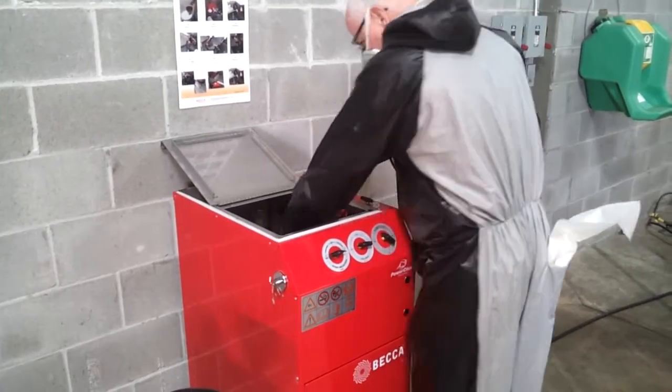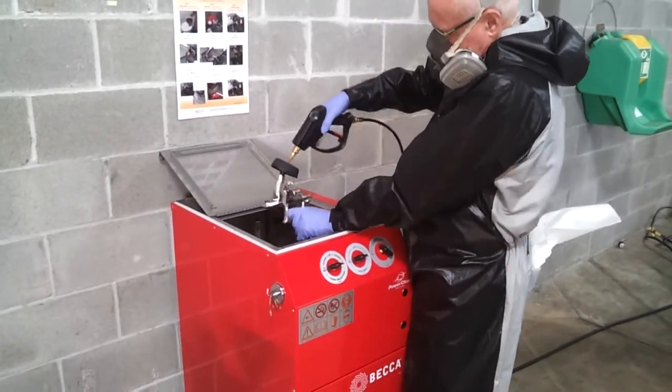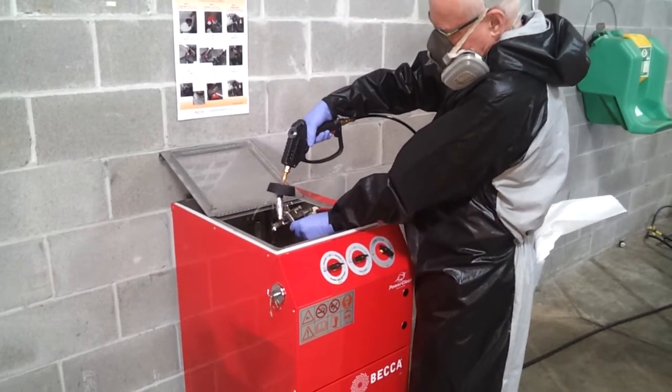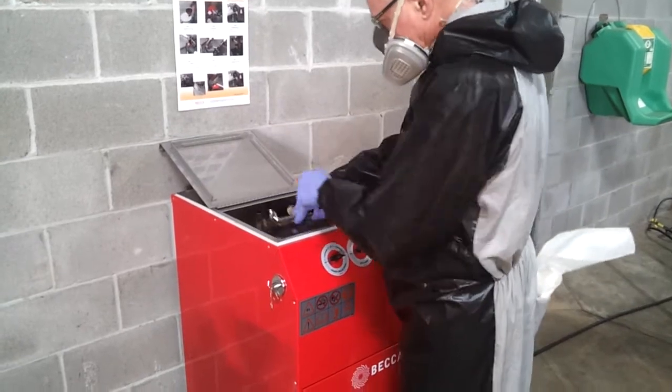Using the solvent selection switch, turn it to clean solvent. Again, power flush the fluid passageway completely with the power pistol for three to five seconds. The spray gun is now ready for the drying process.